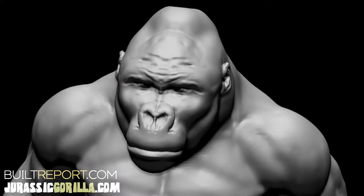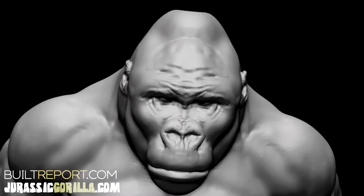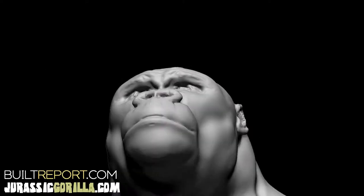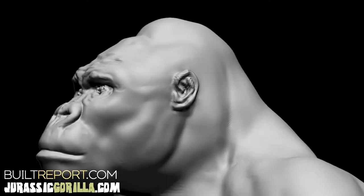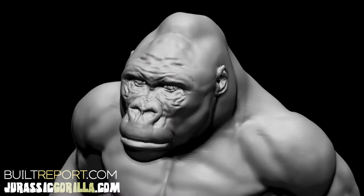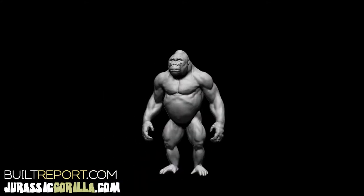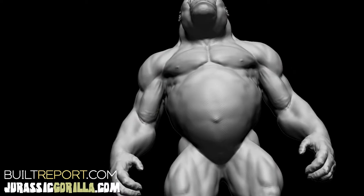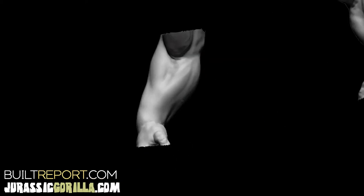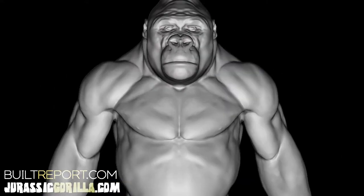One of the tough things to figure out, especially with this being the first gorilla I'm doing as a sculpture, is the neck area. They do have a neck — if you look from the front you might say it's like a creature that has no neck, but they definitely have a neck. From the front it looks like the head just sits on the chest, and there's not a lot of good material out there that really shows it clearly. You'd almost have to shave a gorilla to get a perfect idea of it.